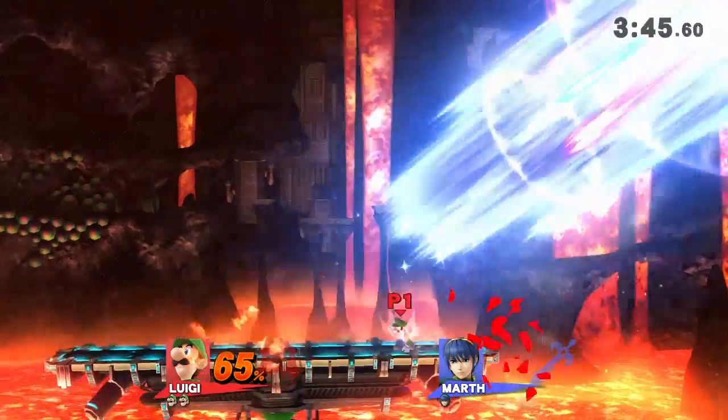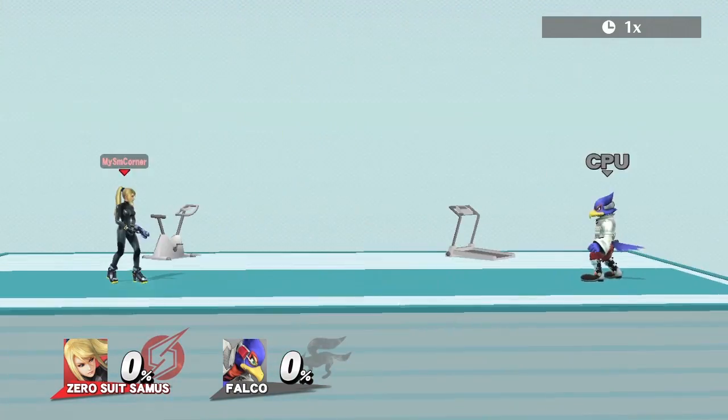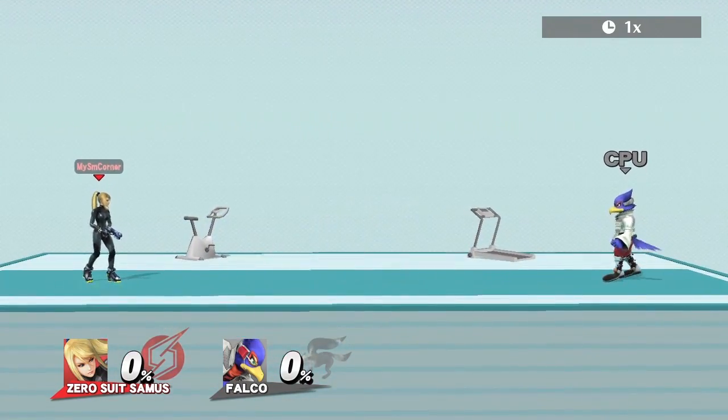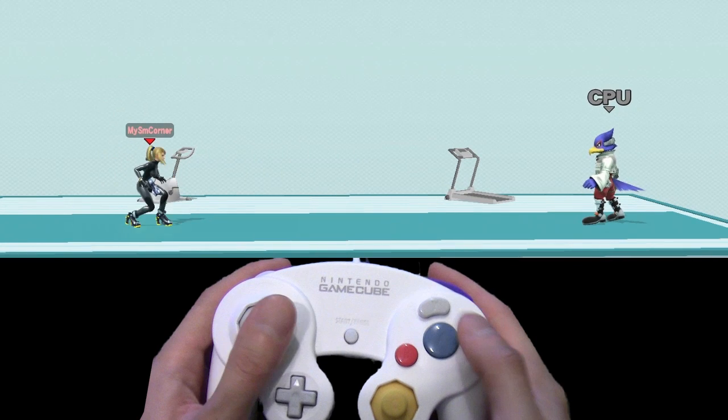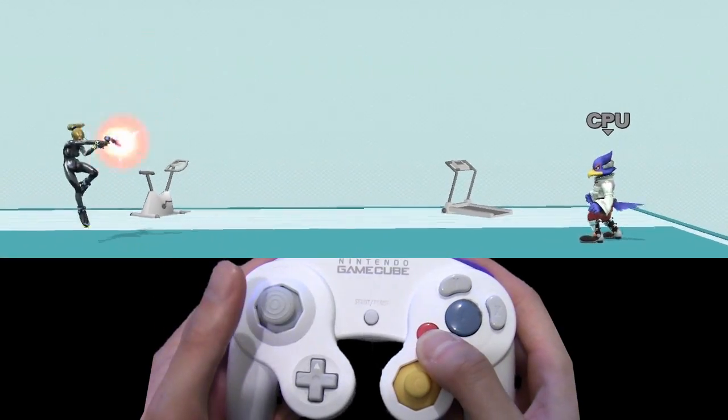Last but not least, we have the Wave Bounce, which also has two versions: a forwards momentum and a backwards momentum. To do the backwards wave bounce, you must jump forward, do a turnaround paralyzer, then within a few frames after that hit your joystick in the opposite direction.